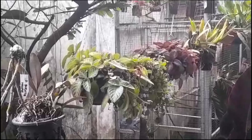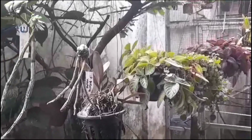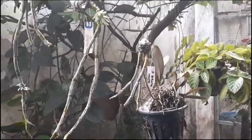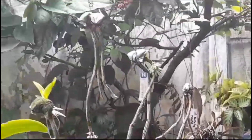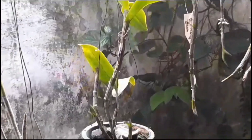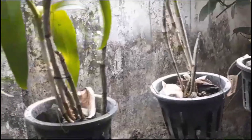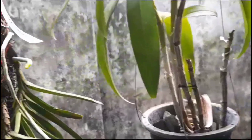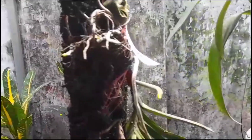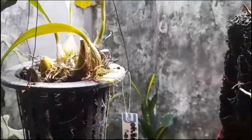Biasanya atas bawah kita eksplor, sekarang di samping. Nah, ini ada beberapa plan dari beberapa koleksi anggrek saya. Alhamdulillah, walaupun full sun full rain, semuanya juga dalam kondisi yang sehat dan subur. Terima kasih anggrek-anggrekku.